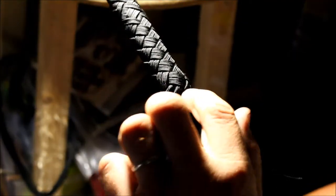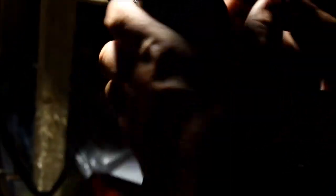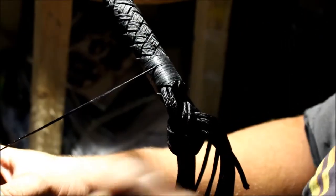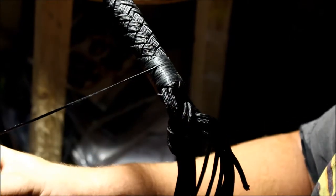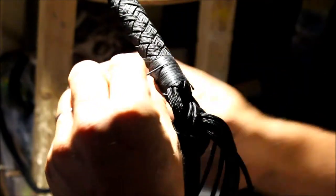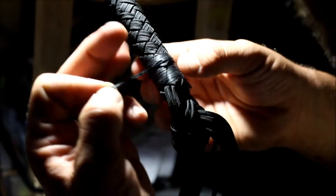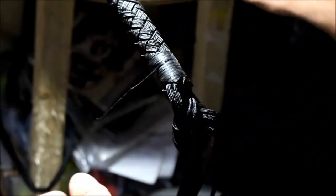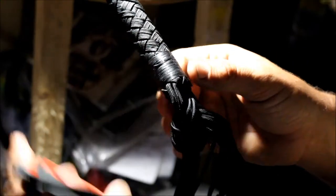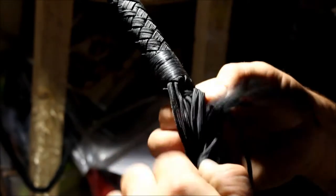Alright, we made it to the end here — the handle's right under there. What we're going to do is bind this with artificial sinew. We did about two passes over the top of that. Snip it off, loop it right underneath like that, pull it, snip that. Loosen this up now because that's done.